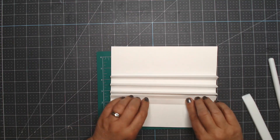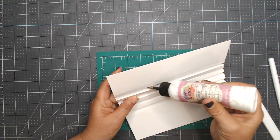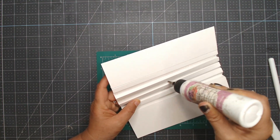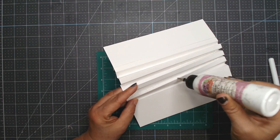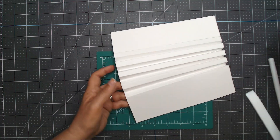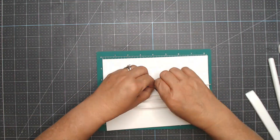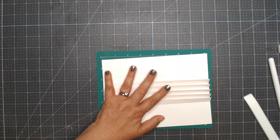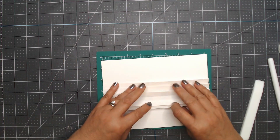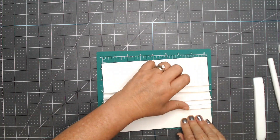Grab your bone folder — some glue might come out on the edge, make sure you clean it up — and make sure that hinge is done. I'll go ahead and add glue to all of these at once. If this is a new technique to you, just do one at a time because the glue might dry. I've figured out what I'm doing so I can work fairly quickly, but do one at a time until this becomes second nature. Then fold them all one way and burnish, fold them all the other way and burnish — and there is our hinge system.